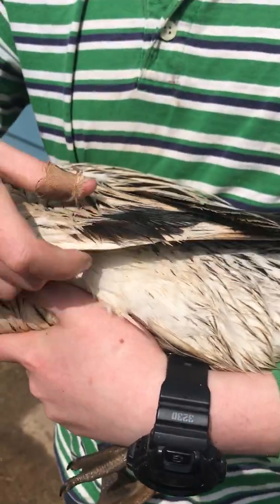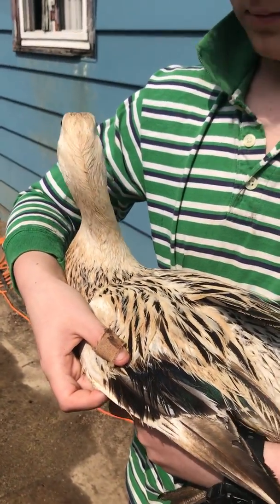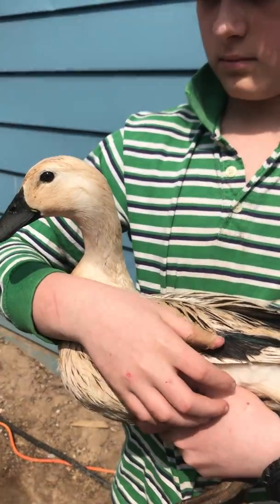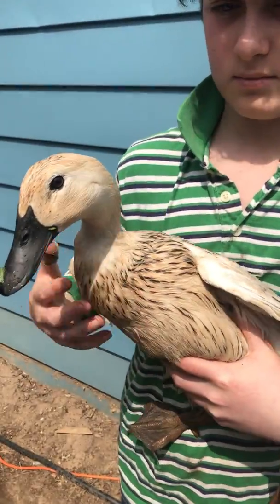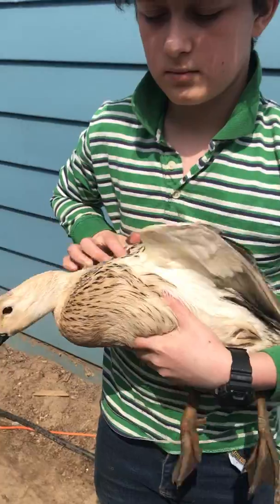The blue-green feathers — thank you, yeah, that's very pretty. And if you can hear the sound they're making, Welsh Harlequins are also known for being quiet ducks that have a different sound than other ducks make.